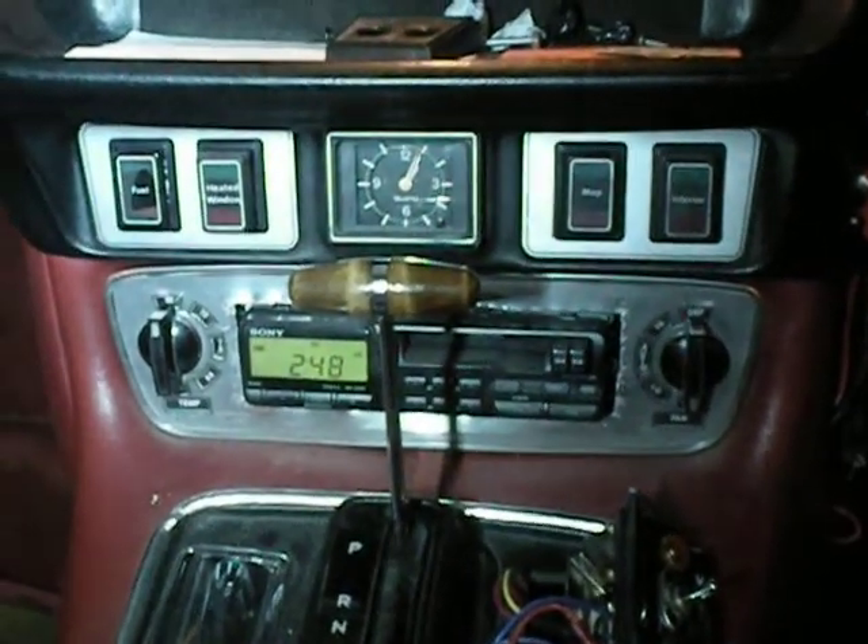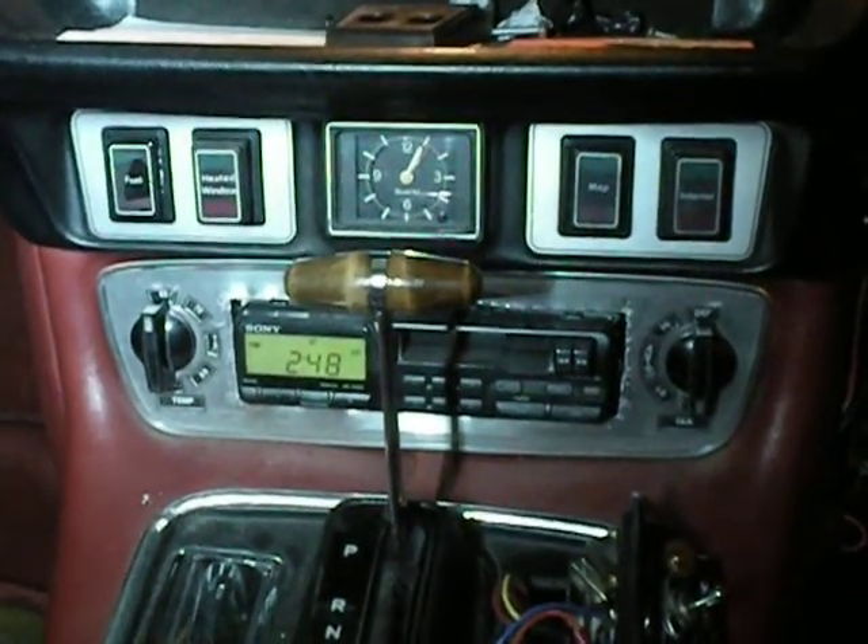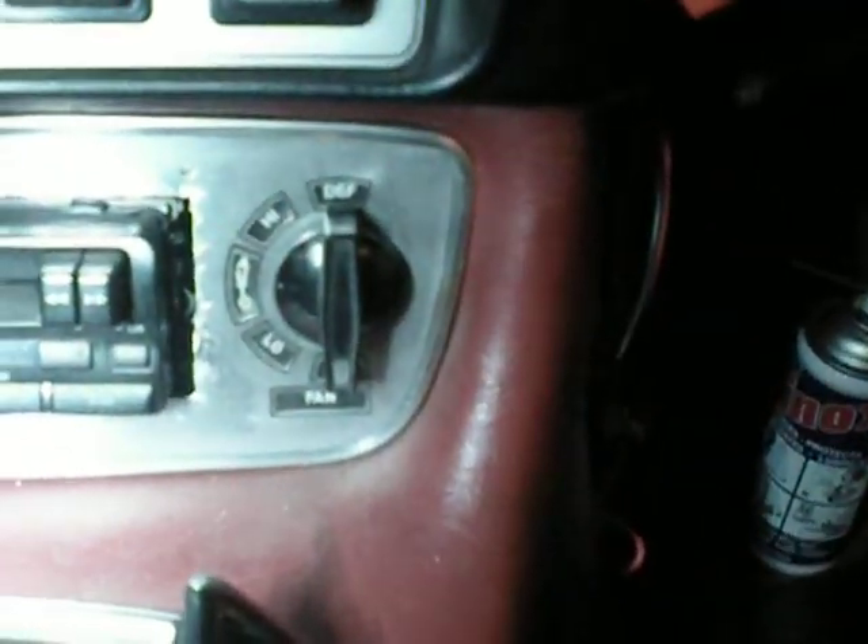Hello my viewers. In a Series 2, Series 3 Jaguar, you've got two switches for the climate control — one's for the fan speed, one's for temperature — and the temperature one's failed in this car.